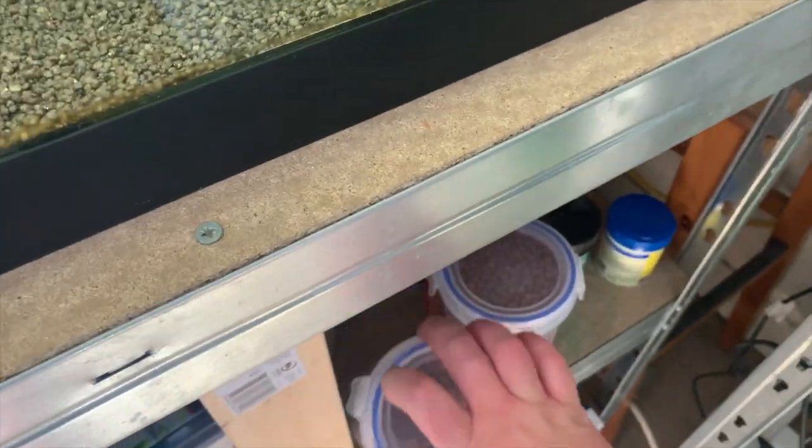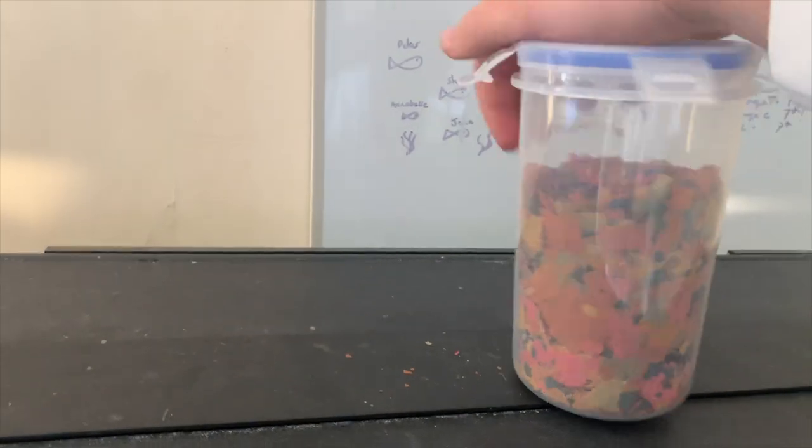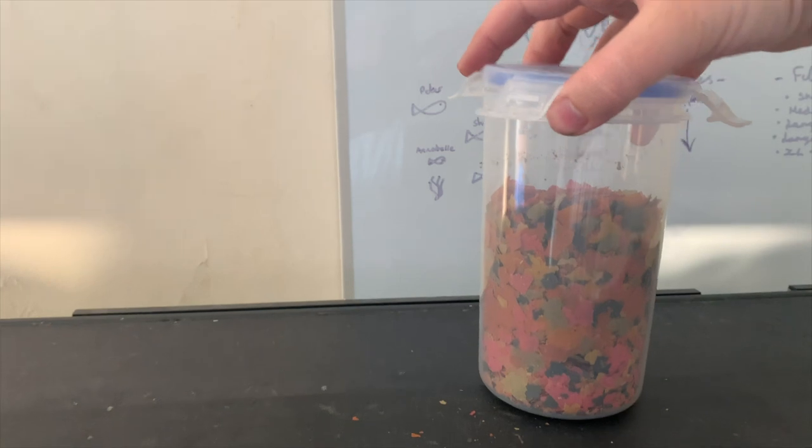Now let's jump into the feeding of this magical tropical tank. I've put all my flakes into this container because it's a lot easier. These are just general tropical flakes for tropical fish — nothing special about them in particular. I did make a video about the best food to feed your fish, which I'll link in the card above, and hopefully that will help if you're wondering what to feed your tropical or cold water fish.